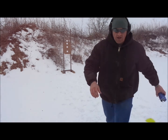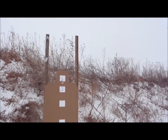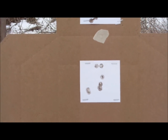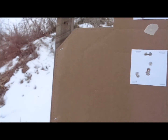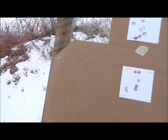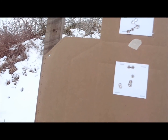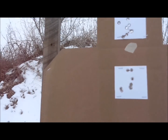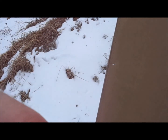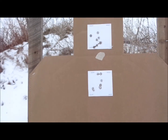Let's check the second target. Looks like we got them all in a pretty good group. Total time was 6.40 seconds. Splits were 0.45, 0.44, 0.44 — all good on our splits. Now we're going to move to our quarter-second cadence.